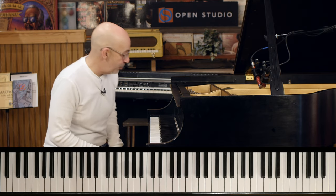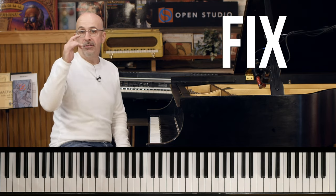What's happening everybody? Peter Martin here for Open Studio. We're going to fix the tune Cherokee today.